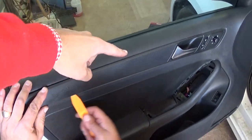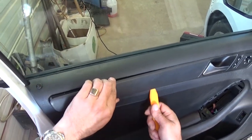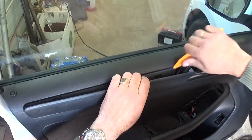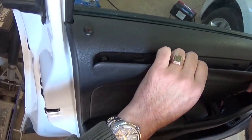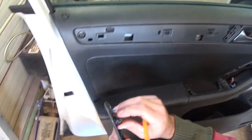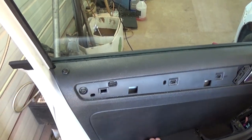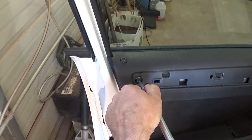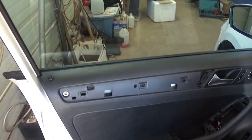Next we need to remove that trim piece right here. If you get it started with a pry tool — it comes out in a very weird way to be honest. It slides towards the back once you get it out. And we have a hidden bolt right here as you can see. They like to do that on the MK6 — everything is hidden on the door panels. With the same T30 we need to remove that one.